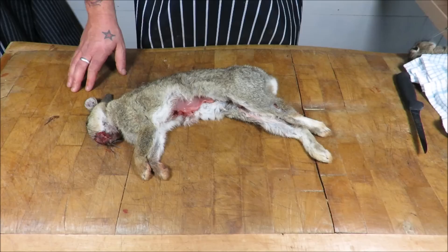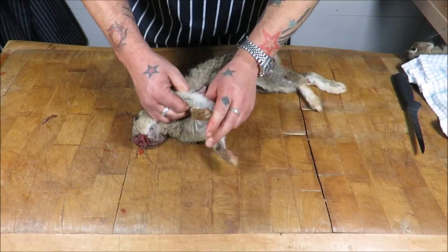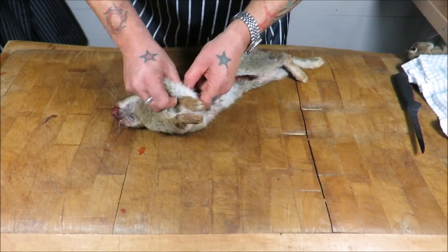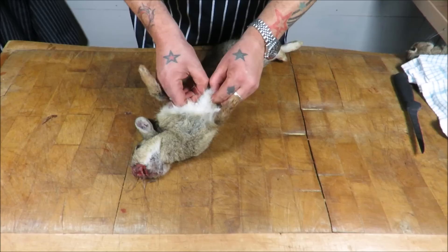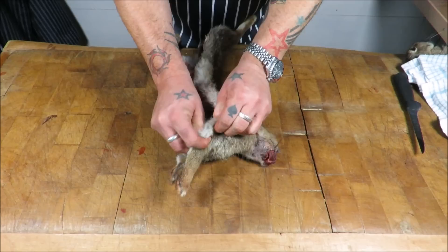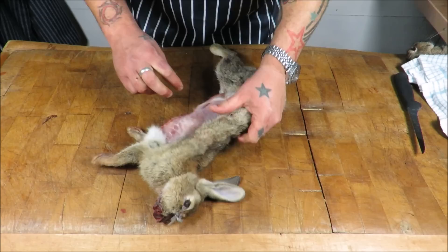Right, let's set the block up and get the jacket off these beauties. Well my friends, the wild rabbit — what's not to like? All my hunting and shooting friends will know there's nothing more pleasurable than a late autumn's evening out lamping for these beautiful things. What I'm doing while I'm talking is just gently easing the skin away from the carcass. These are young rabbits, so it's coming away nice and easy.